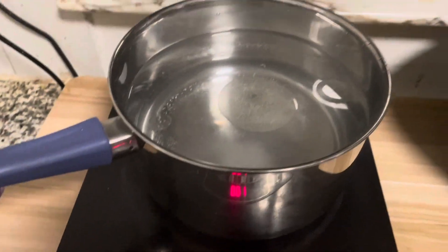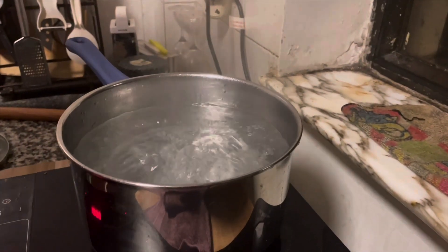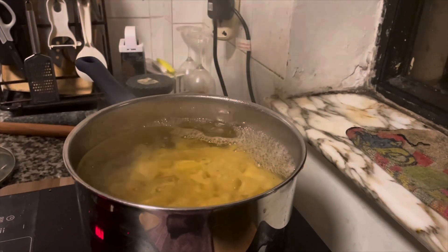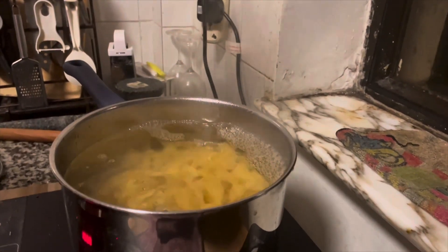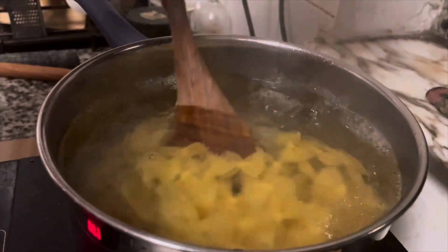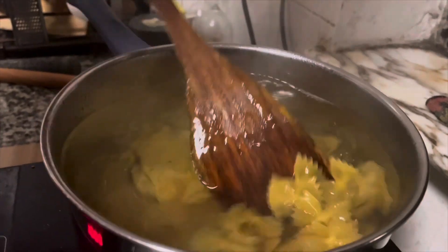I'm going to cook a pasta today. They really know me, my friends. That is called Farfalle. It's not a pressed pasta — it's pressed pasta.